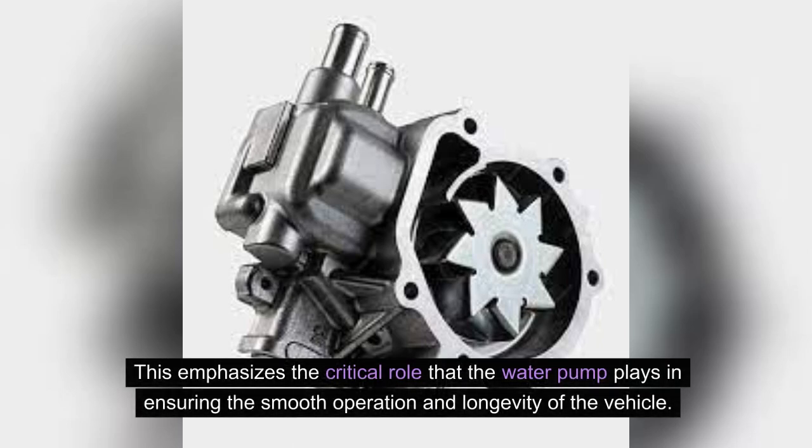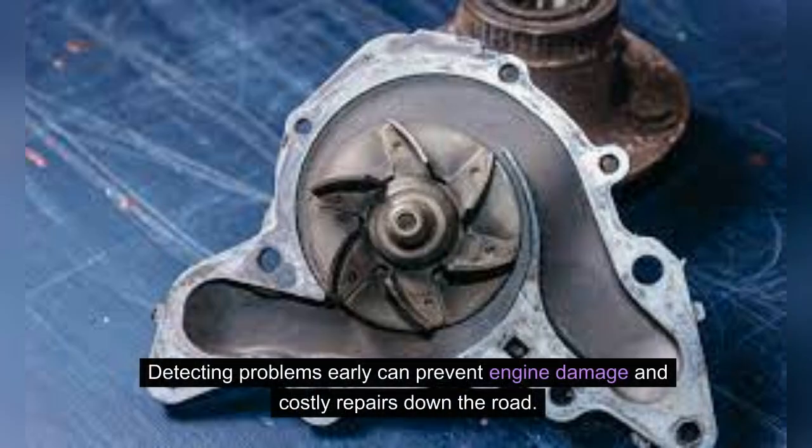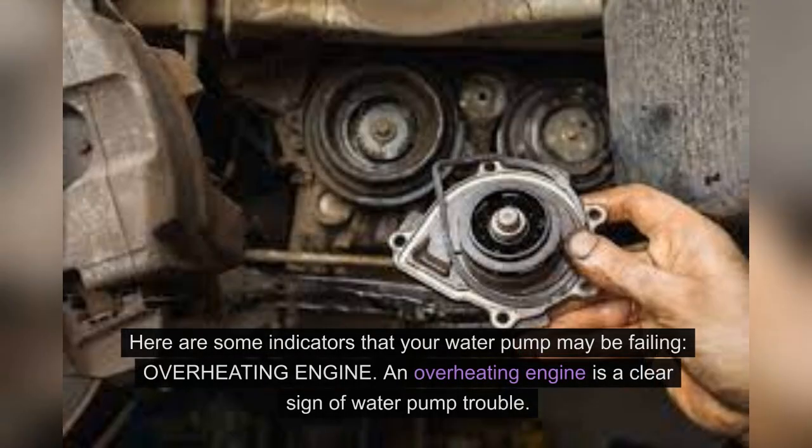This emphasizes the critical role that the water pump plays in ensuring the smooth operation and longevity of the vehicle. If you are concerned about your car's water pump, it's crucial to be aware of the signs that indicate a potential issue. Detecting problems early can prevent engine damage and costly repairs down the road. Here are some indicators that your water pump may be failing.